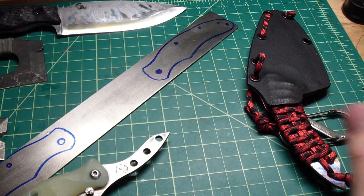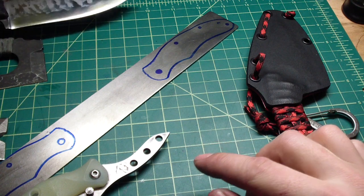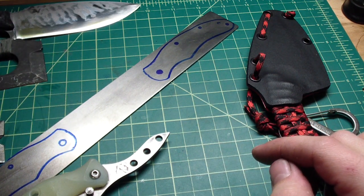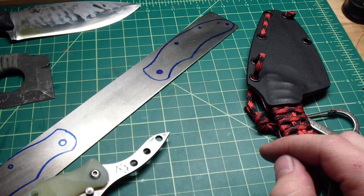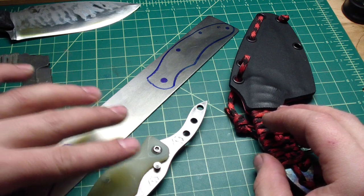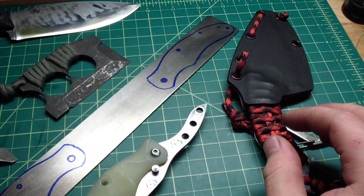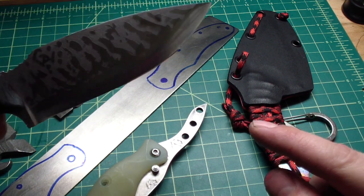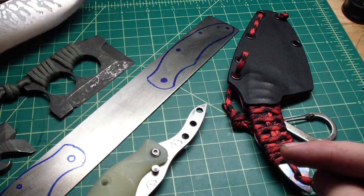Let me know what you think about them, and if you have any advice for the liner lock - I don't know how I'm gonna tackle that one. But I don't think I'm gonna hear the end of it from Tough Times and a lot of you guys if I won't give it a try. Thank you for watching guys - remember not to cut yourself, take care.